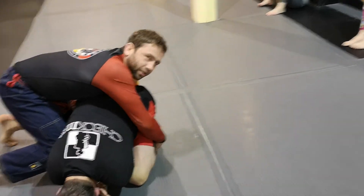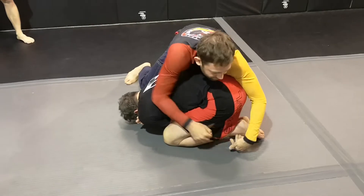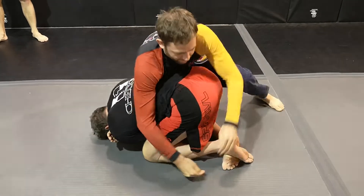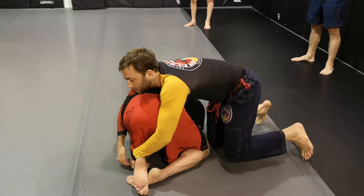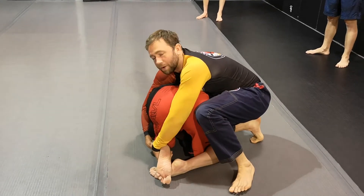I'm grabbing his far leg, changing my configuration from this angle to this angle where I'm grabbing underneath. Here's the instep. After I get my chest to his lower back, I grab his foot, I'm wedging my knee and my shin into this space here. I grab and I find this space with my shin, and I try to drive it in — so now I'm inside his structure.